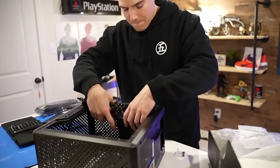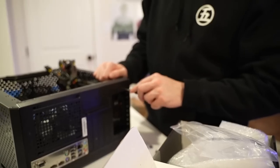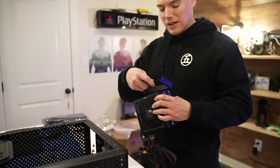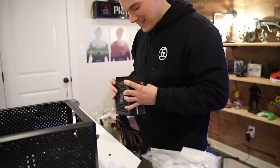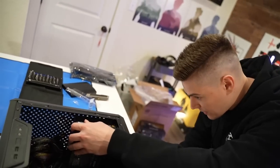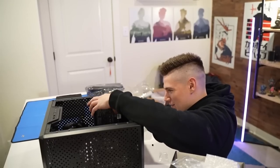That is an interesting design though — the screw holes are offset. So you screw the PSU bracket onto the bracket first, and then you put it back in and screw that onto the case. It's recessed in there, so you have to attach it to this bracket and then this will be attached to the case.